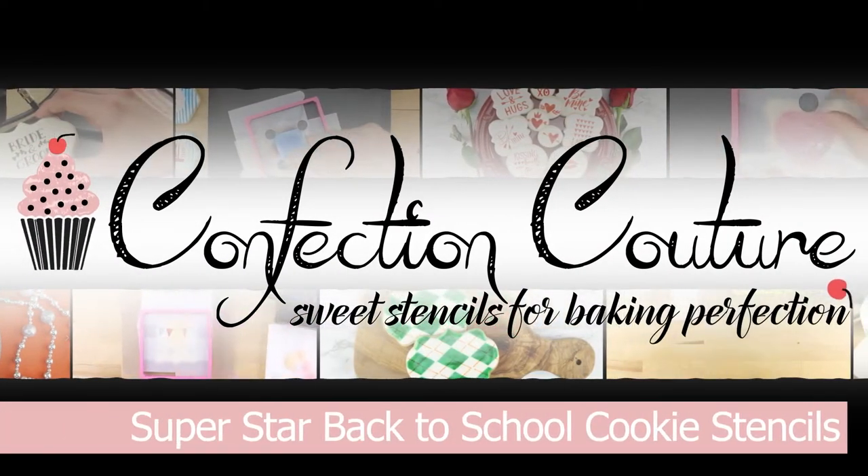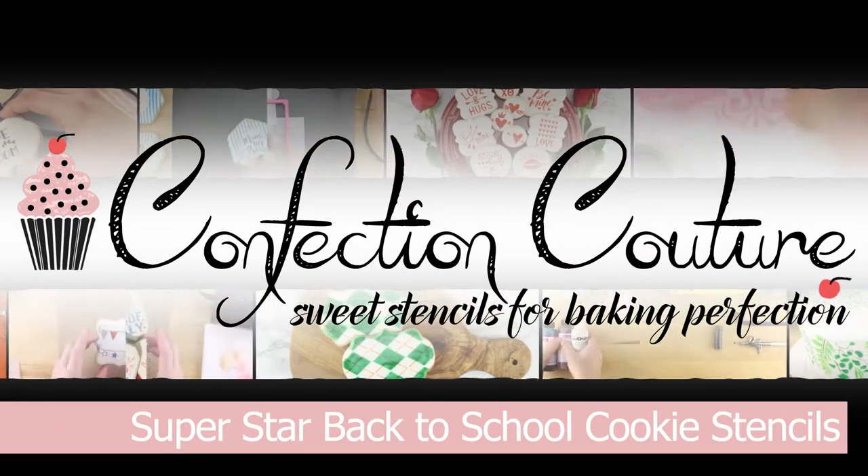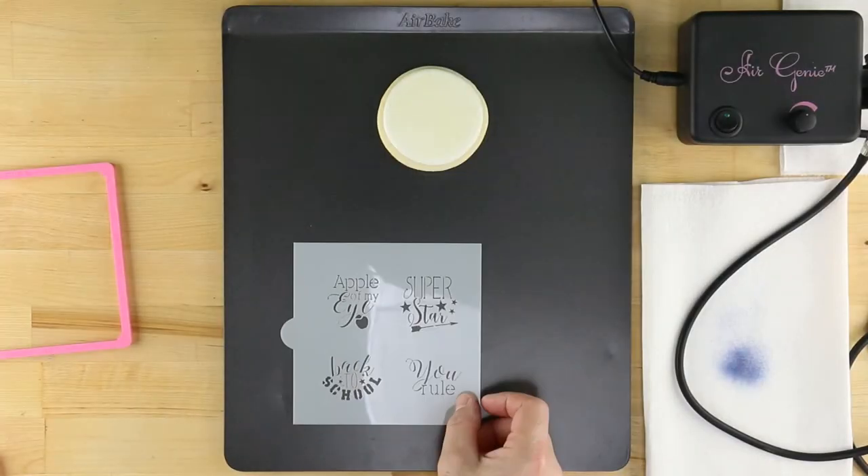The future will shine even more brightly with these superstar back-to-school cookie stencils from Confection Couture.